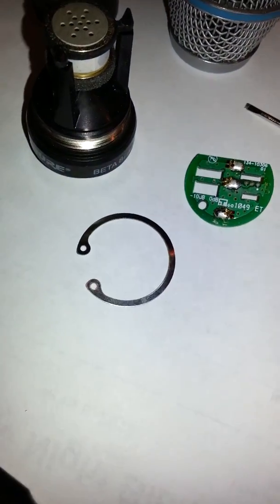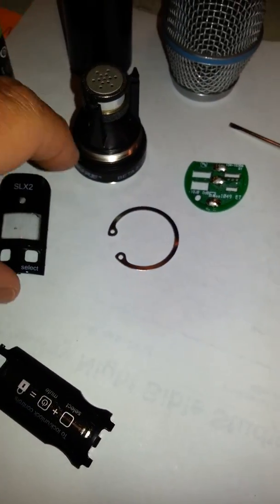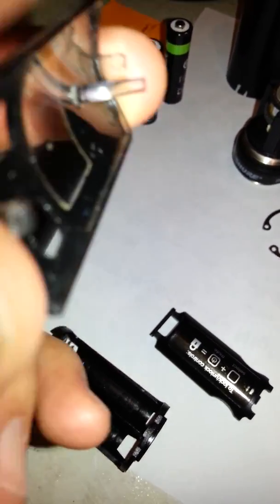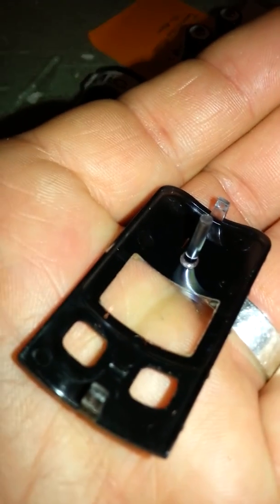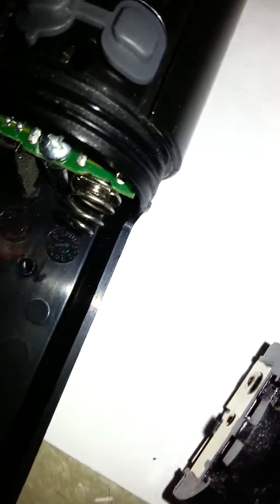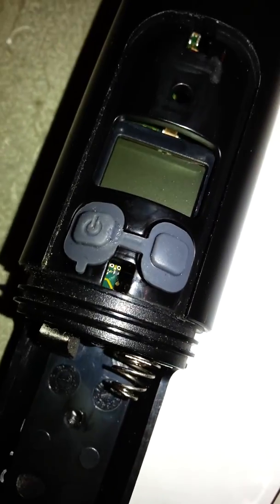Then put that rubber piece right there like that, and then that cover has a little pin right there. That clip, that clip, and then that pin goes in there and holds it — it binds it in there, keeps it from moving back and forth.